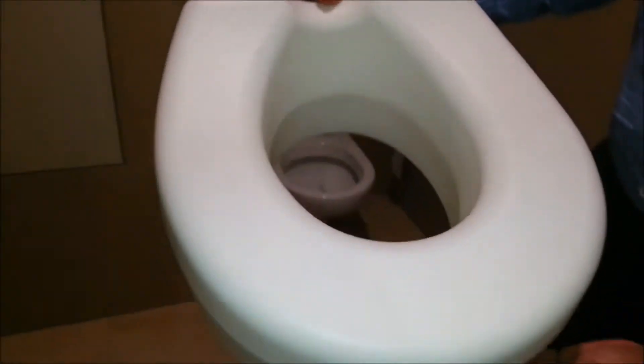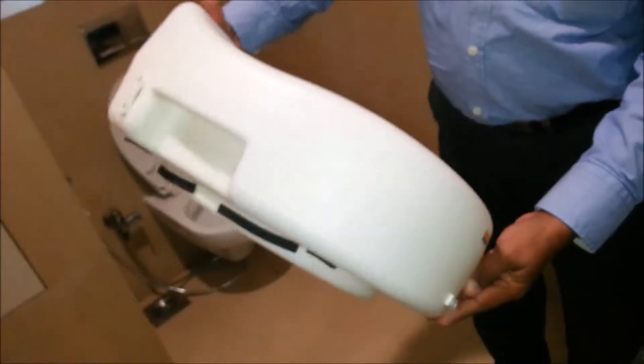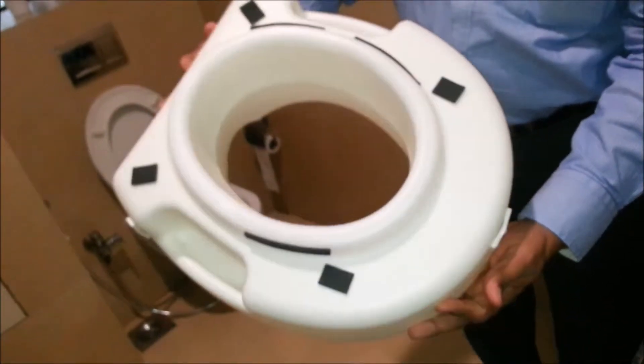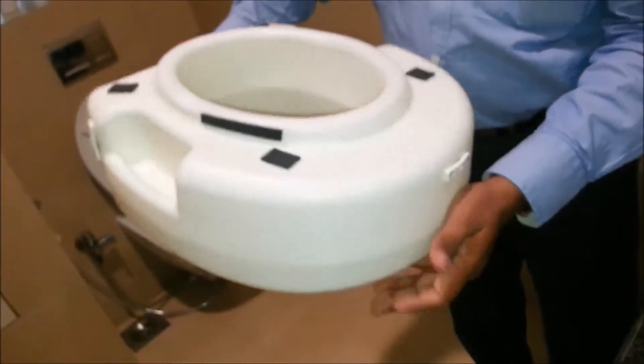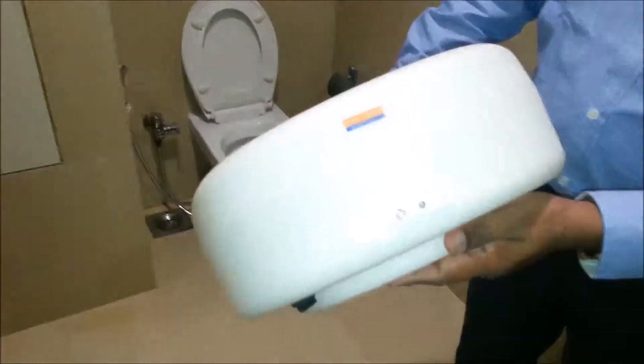The Raised Toilet Seat by Pedder Johnson adds comfort and height for individuals while sitting down and getting up from the toilet. Ideal for people suffering from arthritis, joint pain, osteoporosis, or hip or knee replacement.